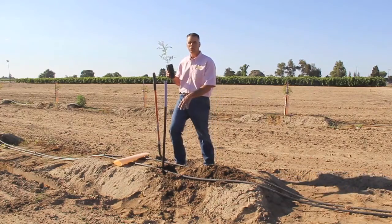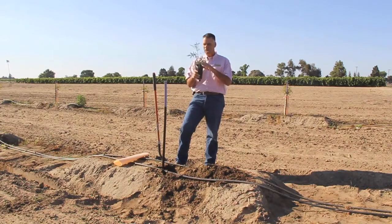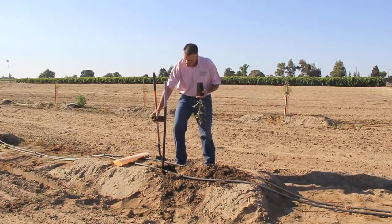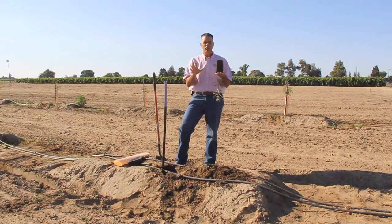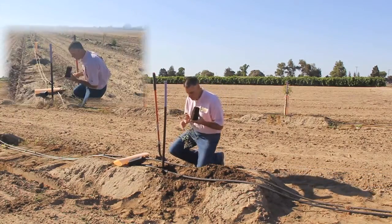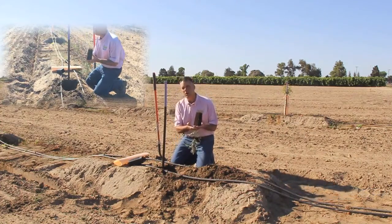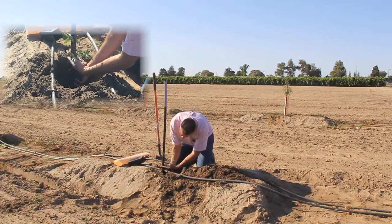Now we've dug the hole. There's wonderful moisture here. Now we're going to plant the tree. These are tapered pots and we squeeze all four sides of the pot, turn it upside down and give it a brisk shake and they come right out. This root system is intact and with these Duarte potted clonal trees, you do not disrupt the root ball at all. This is a real advantage because pathogens like Phytophthora and crown gall can get into these root systems, so if you don't disrupt the root system you don't have to be concerned with that. We want to put about an inch of dirt over the top of the potting soil so it doesn't wick out any moisture. We'll go in here and plant it — we're about an inch below the soil.